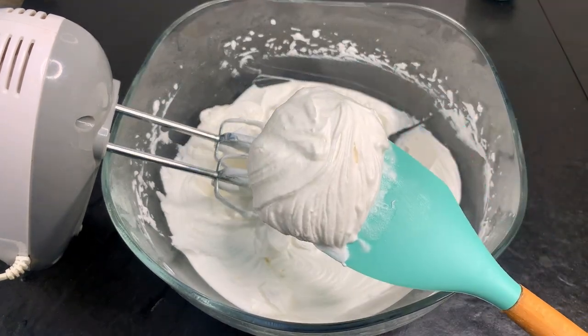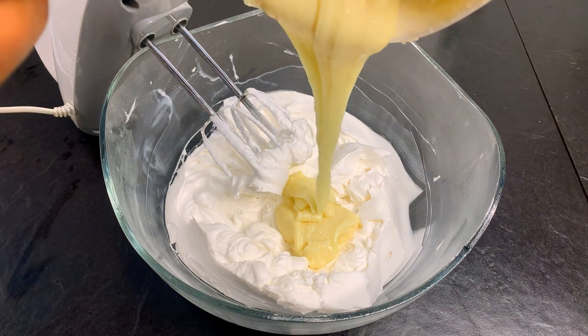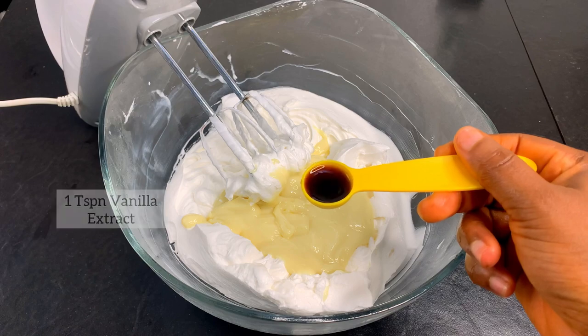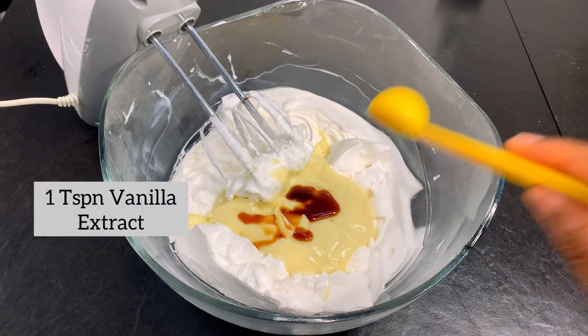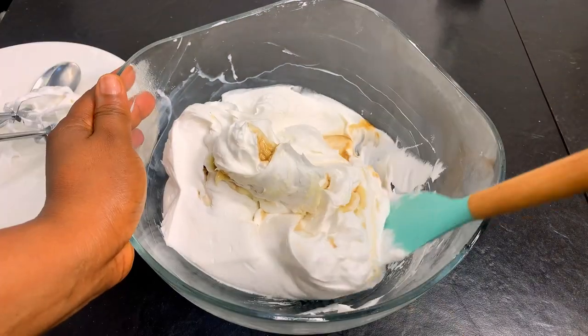Now at this point it is thick enough. We are going to be adding some condensed milk, a little drop of vanilla extract, and we are going to whip this together again until our mix is ready to enter the freezer.